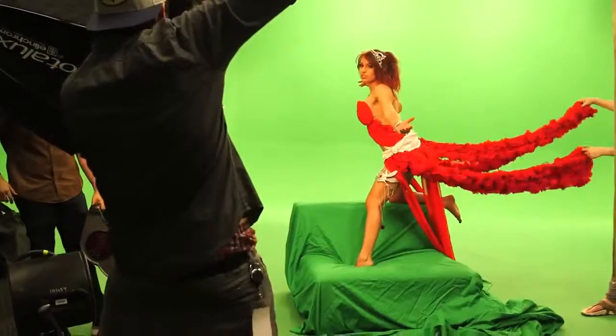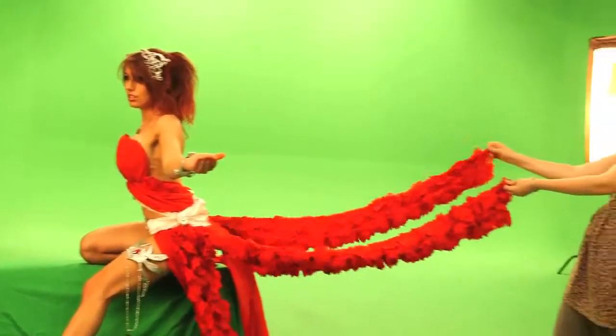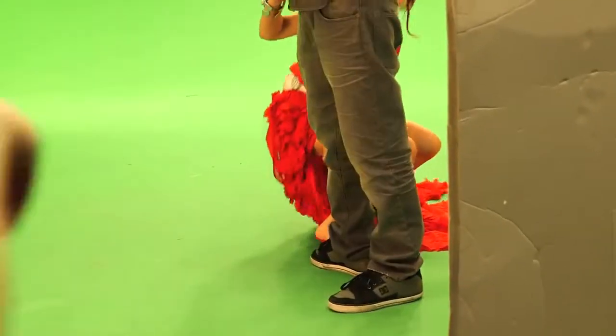Holding that pose wasn't easy either. Alright everybody, that's a wrap!